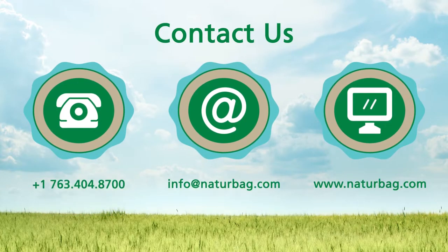Visit NatureBag.com/bags to learn about NatureBag products, certifications, and more.